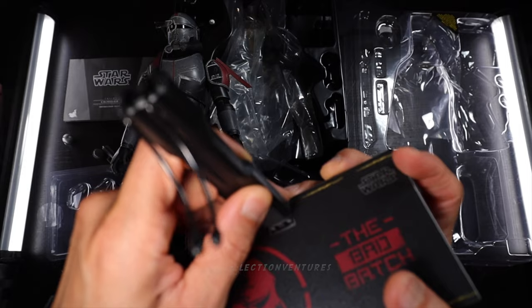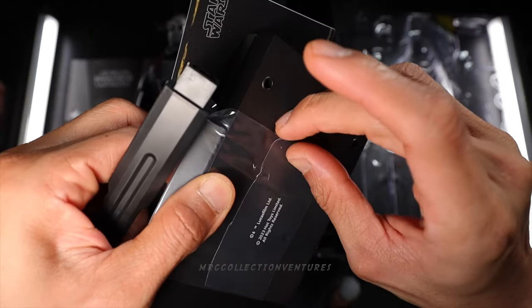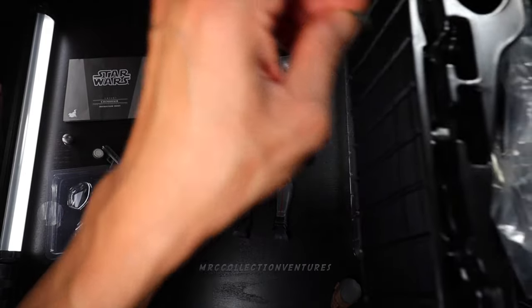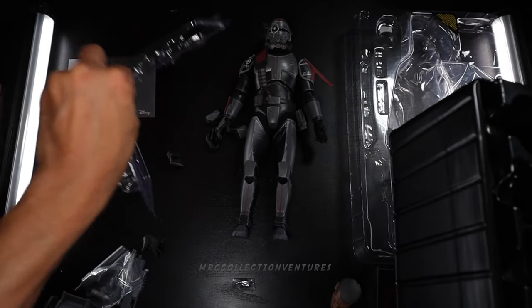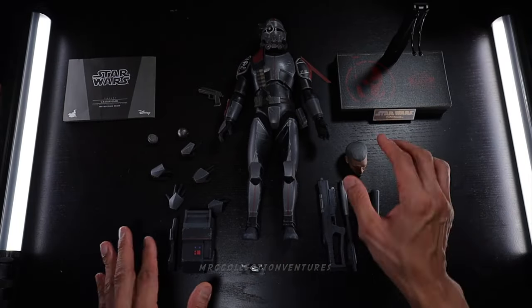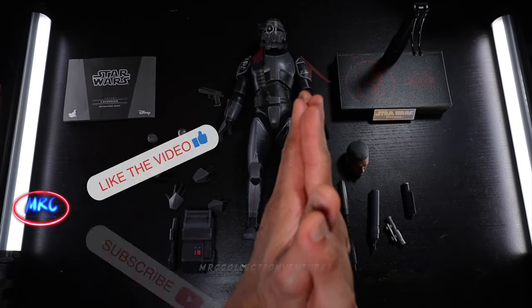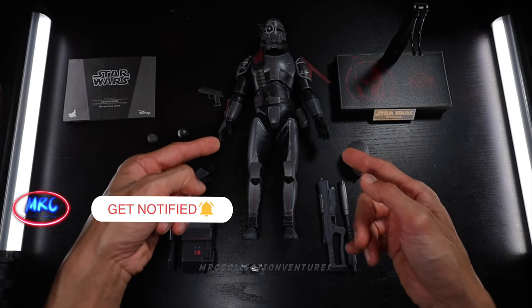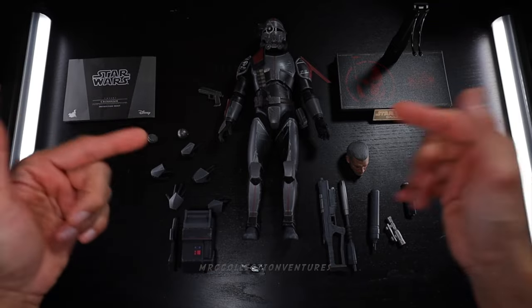Let me put this one up first and clean it up. Alright, so I think that's pretty much everything included in the box. Now I'm going to check the articulations and let's play with those accessories. Let's go.